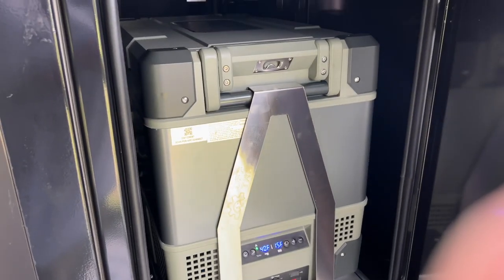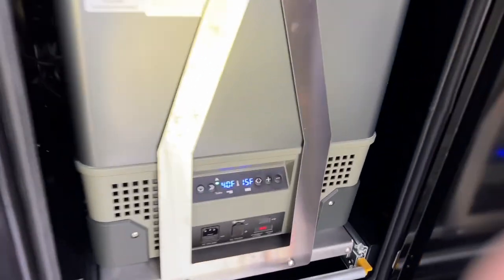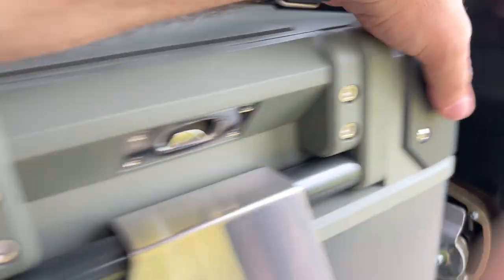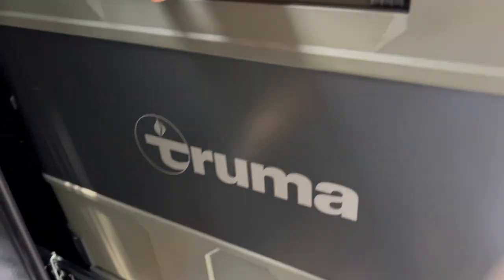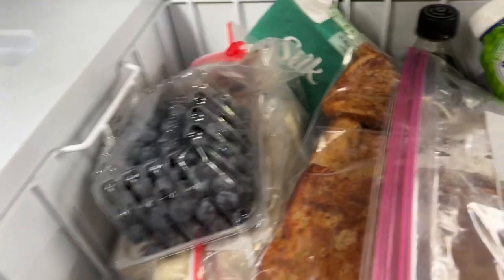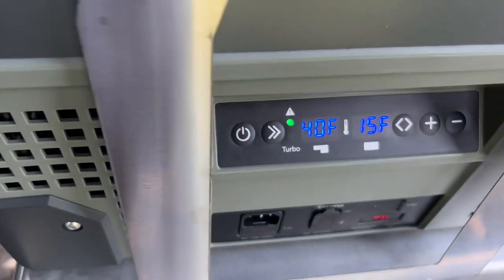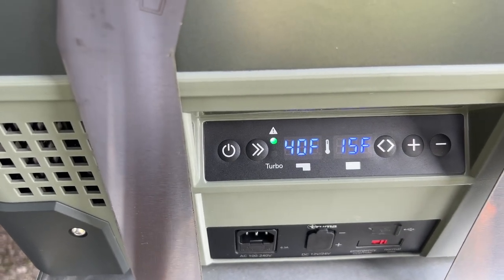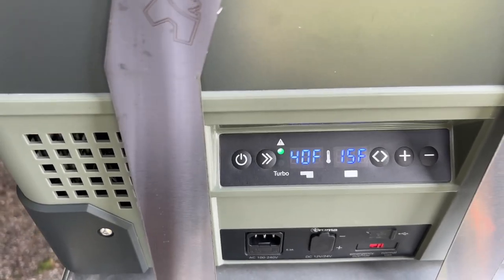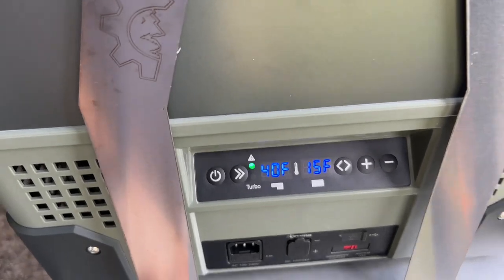This is a Truma refrigerator-freezer, made in Germany. If you want the best portable refrigerator in the world, this would be the one. It's got a freezer section and a fridge — super deep, 69 liters. It's got controls right on the unit, plus we can control it with our smartphones while we're driving. If we're on a long trip and getting close, we can turn down the temperatures to make sure it's just right.